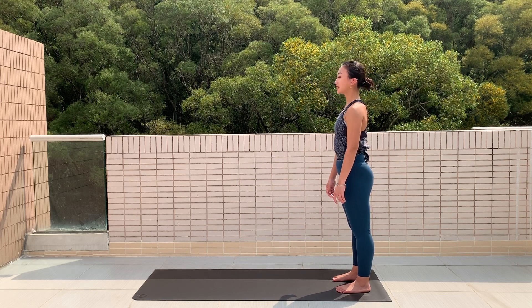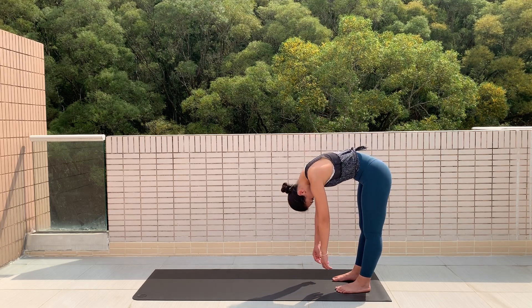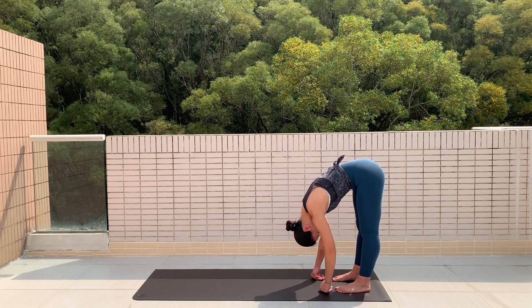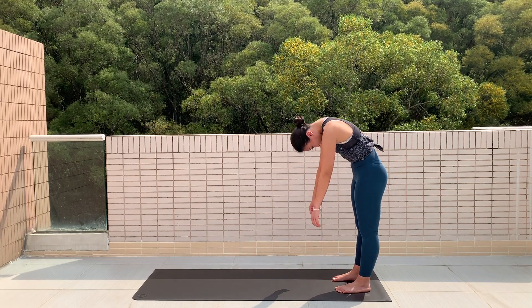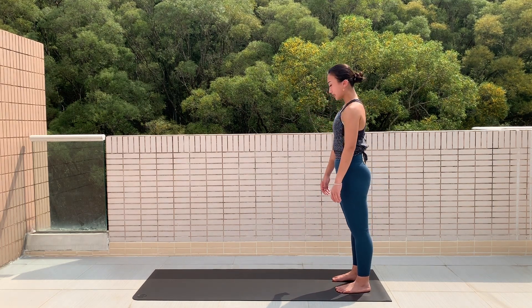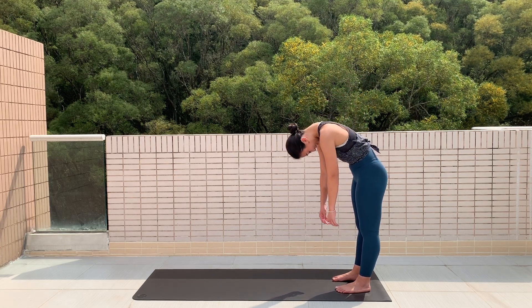This time we're going to stay down. If you need to bend your knees, feel free to do so. Feel the spaces in between the vertebrae opening up and your spine lengthening.